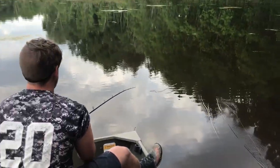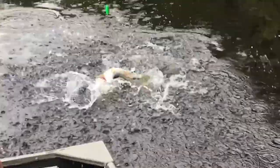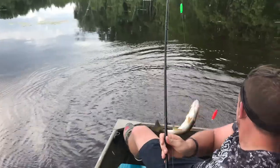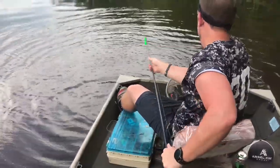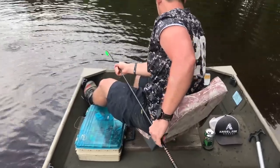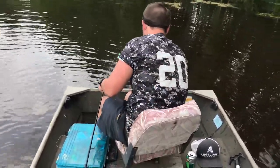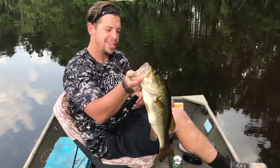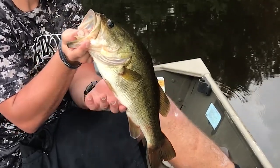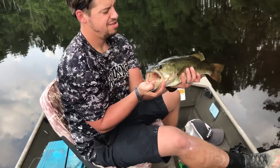Reel down until it's tight — go ahead and set the hook. He ate both of our shiners. We have a mess — I've never seen that happen before. The bass ate his shiner and my shiner. Didn't get my shiner back, but that's all right. He took yours and mine. It's not a bad one — he's probably in that two, two-and-a-half pound range.